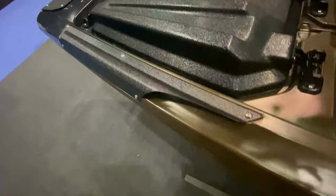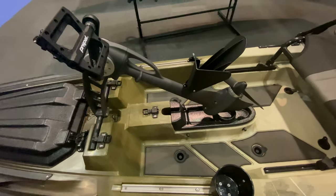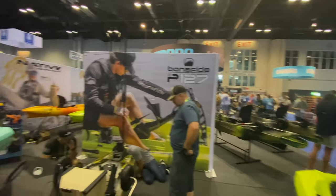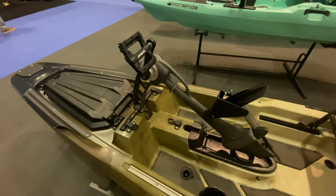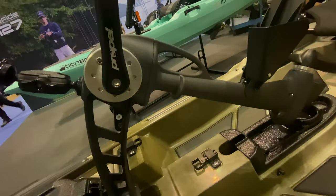Here's a look at the pedal drive. It's the same pedal drive that Native uses on their kayaks — Native is right next door here. These two companies have partnered together to create a very reliable new Bonafide pedal kayak, so this is the Propel Drive.